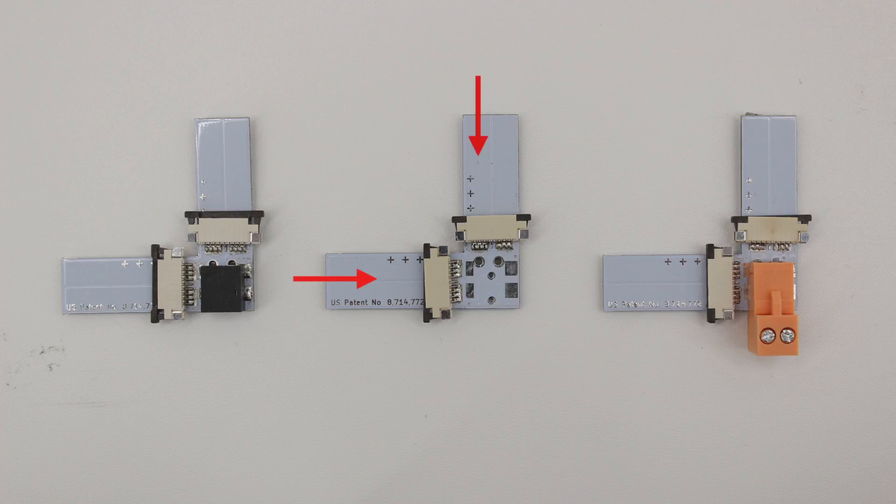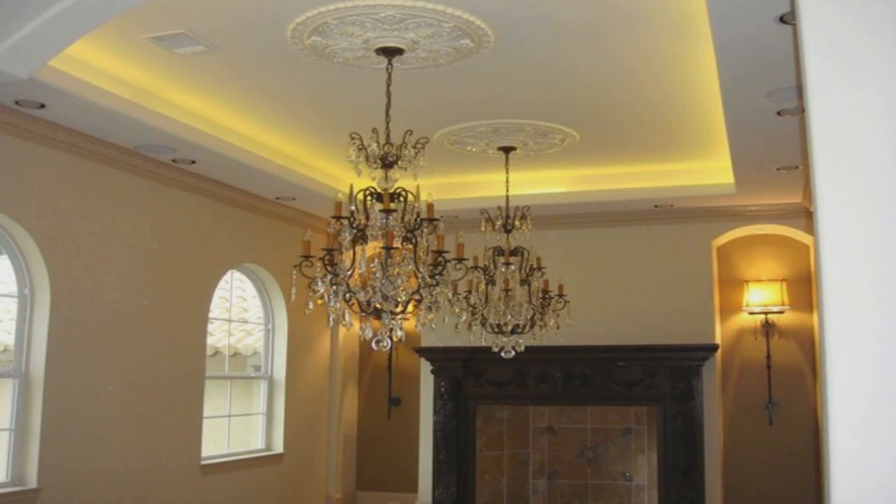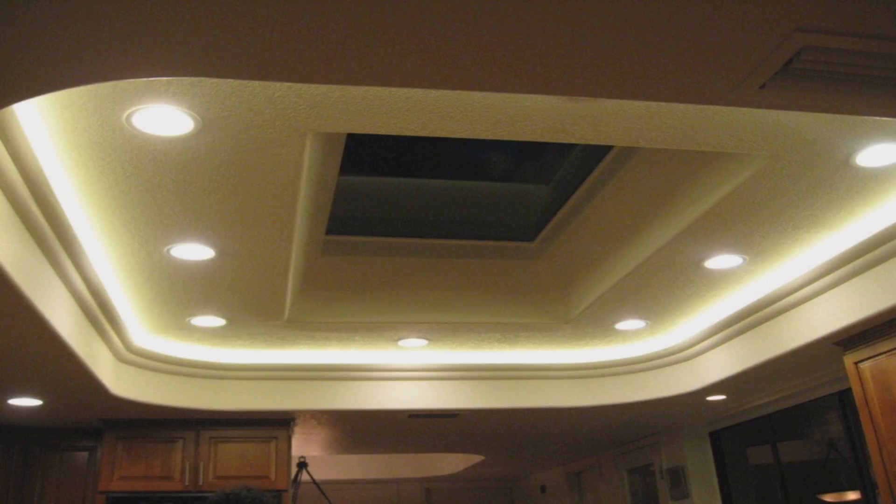This makes this particular right angle Tiger Paw ideal for lighting ceiling coves, soffits, or any project that requires lighting tight angles.